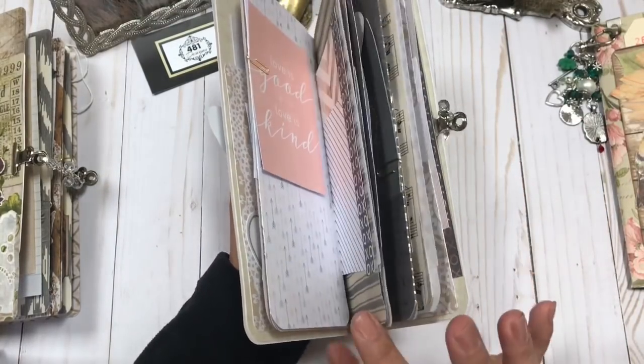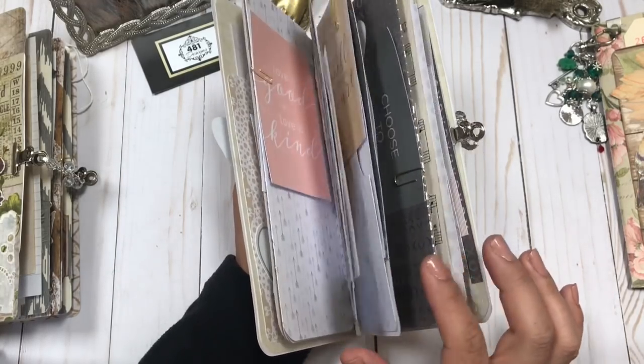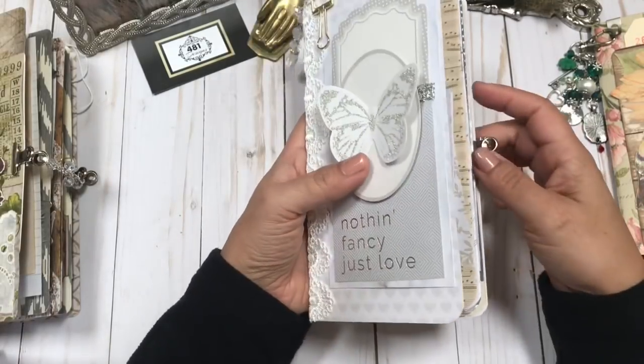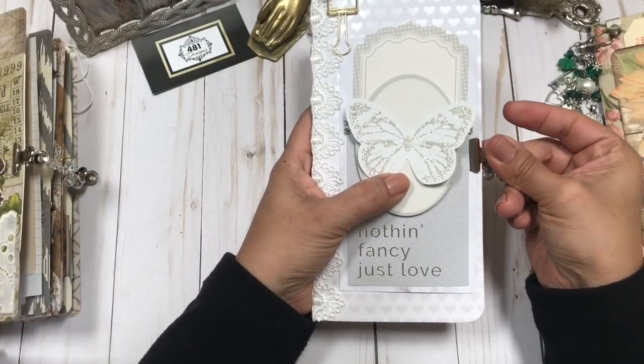Even though I added a lot of cards and elements for you to personalize it, I think there's still so much room and opportunity for you to capture all your beautiful memories of your special love.